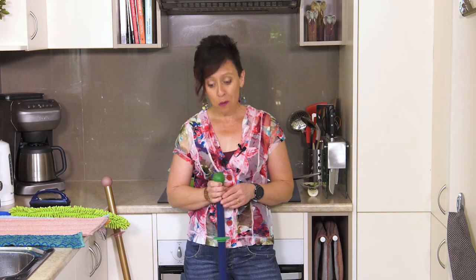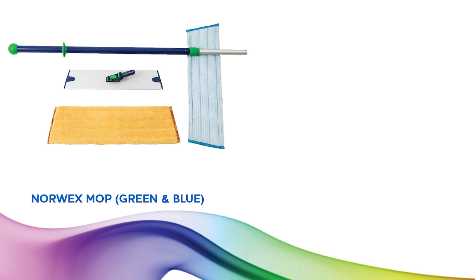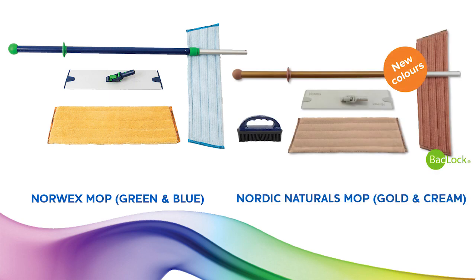Hi, it's Linda Pearce, Norwex Independent Sales Consultant. Today I'm going to show you the most coveted item in the Norwex range — the Norwex mop system. After 10 years of being with Norwex and demonstrating the blue-green mop at my parties, I'm now able to show this beautiful Nordic Naturals color, which is just lovely.